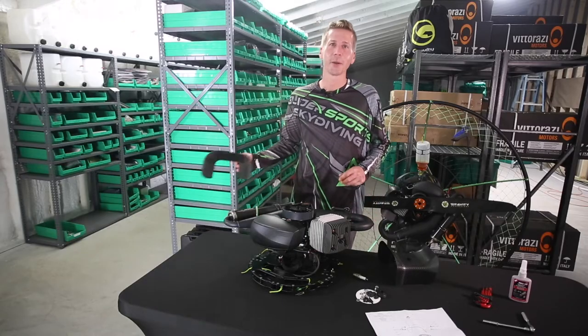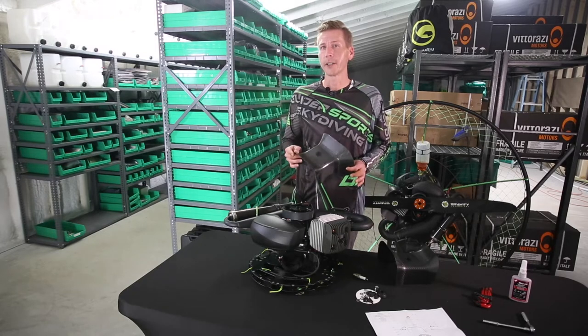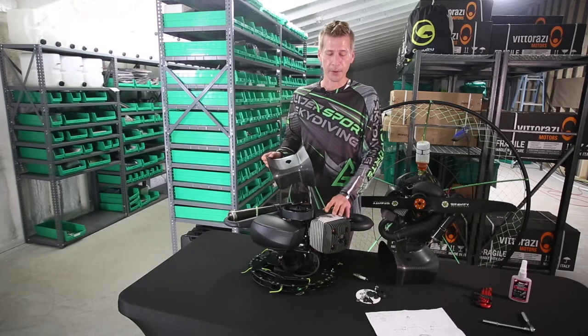Today we are going to be installing a cooling shroud. Not only does this add some bling to your engine, but it also helps keep your temperatures lower in your cylinder.